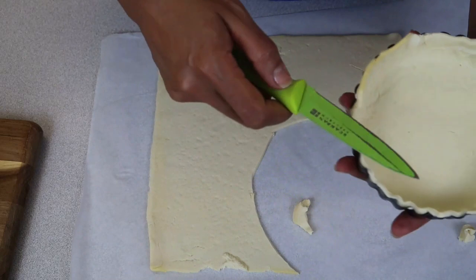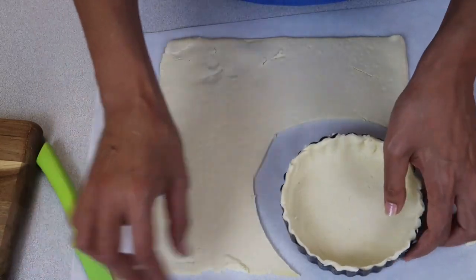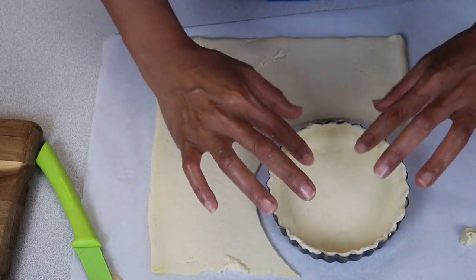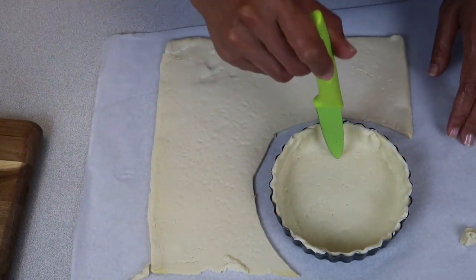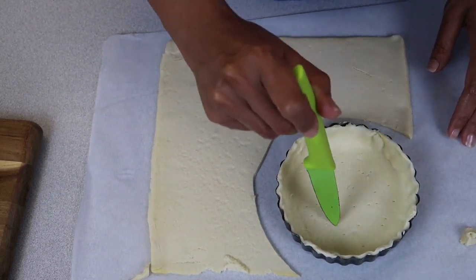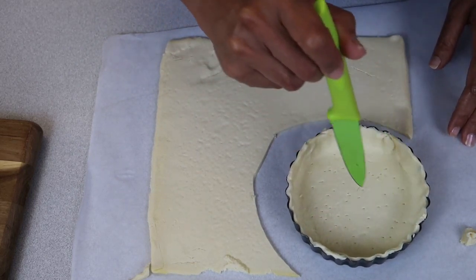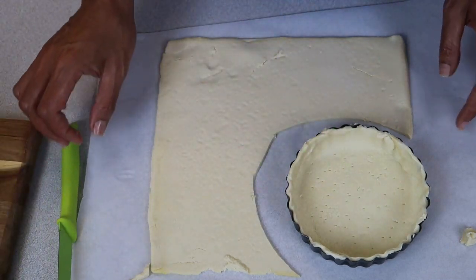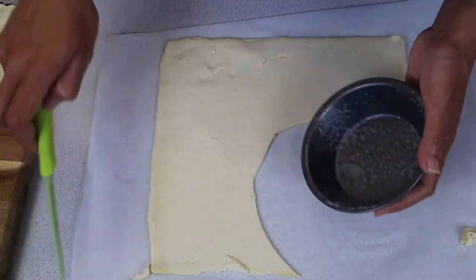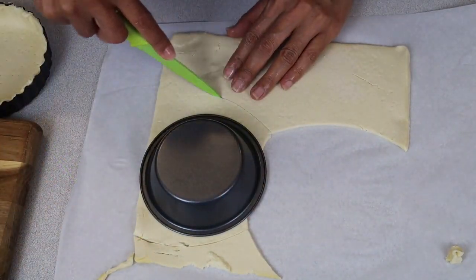I'm just gently cutting around the edge — you don't have to do this, I don't usually do it, but just to give you an idea of what it looks like. There we have it. Then I'm just going to use a knife to put some holes in the bottom of the pastry.